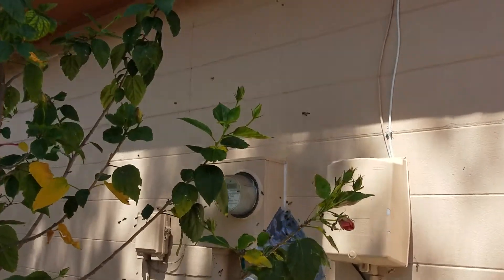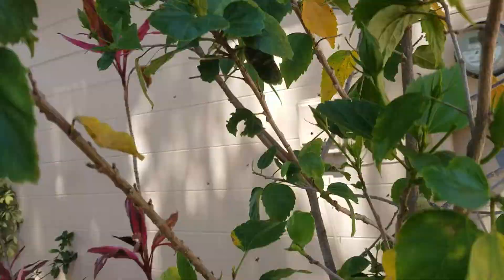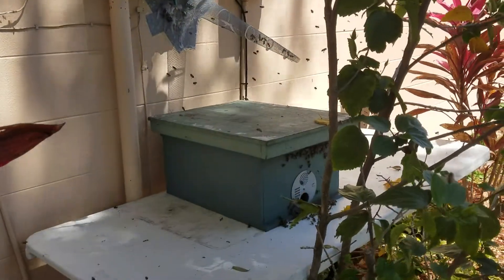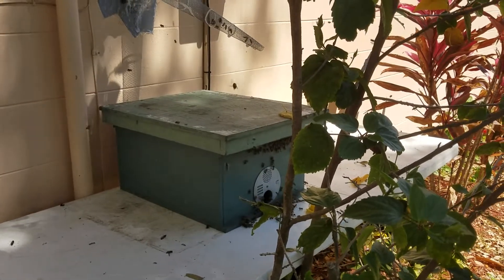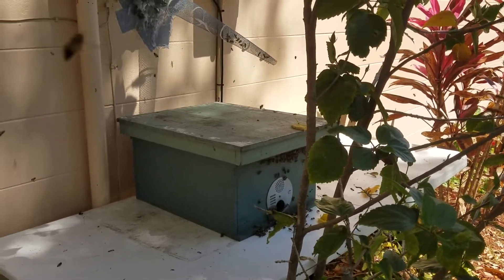I'm going to bring more supplies in the next day or so — food for the bees that move into this hive — just to get them off the ground and motivated to move in even more.